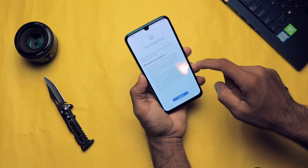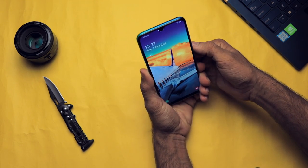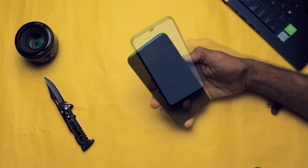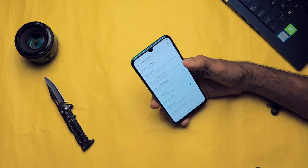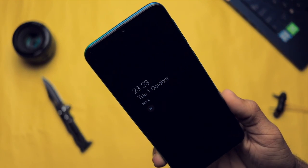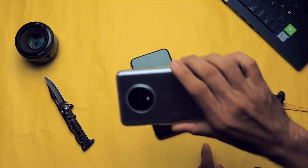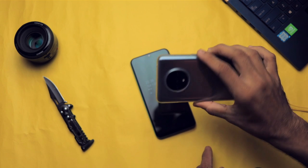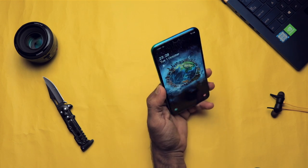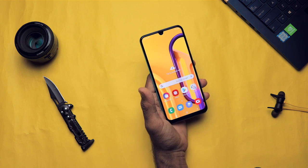Now let's enable face unlock and test it too. Wow, it's quick! And it has always-on display. This is just a 14,000 rupee smartphone and it has always-on display, while my OnePlus 7 costs 38,000 rupees and doesn't have always-on display — what are you doing, OnePlus? The always-on display is amazing.